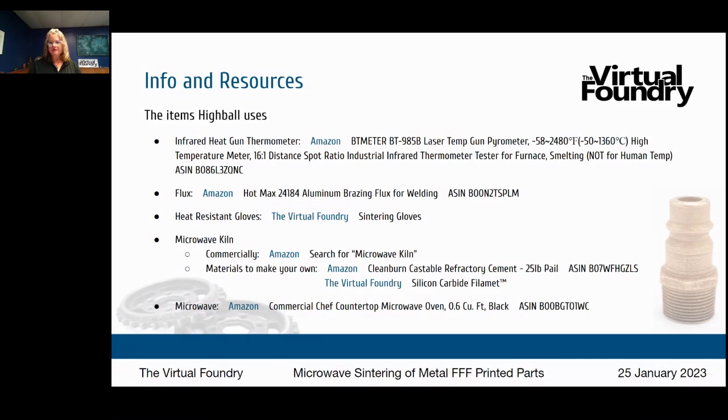Does the Virtual Foundry offer steel FFF filament? Yes — we offer three steel versions: 316L stainless steel, 316L stainless steel 17-4, and Inconel 718. What percent steel is the final part? After de-bind and sinter the final part is 100% metal. Regarding density, following our website instructions with steel you'll see about 10% shrink resulting in about 80–85% density. If you adjust time and temperature to shrink your part down to about 20%, you get above 90% density.